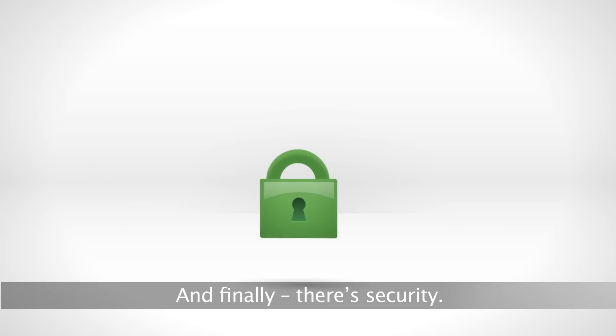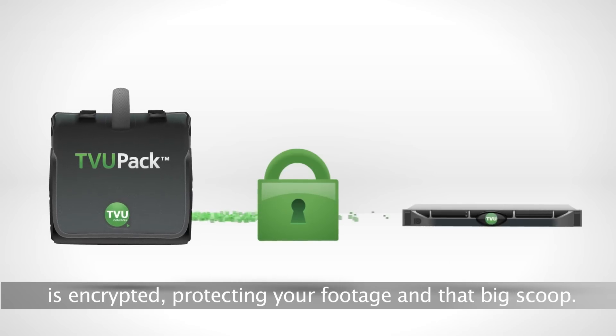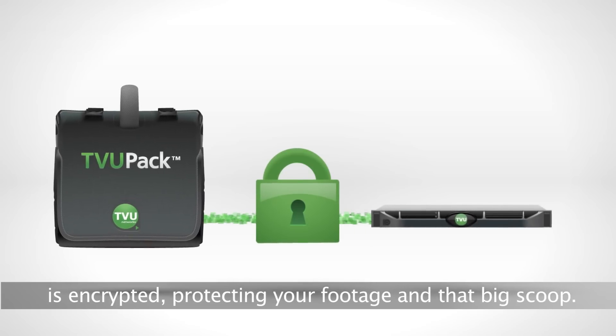And finally, there's security. All traffic between the TVU PAC and the TVU receiver is encrypted, protecting your footage and that big scoop.